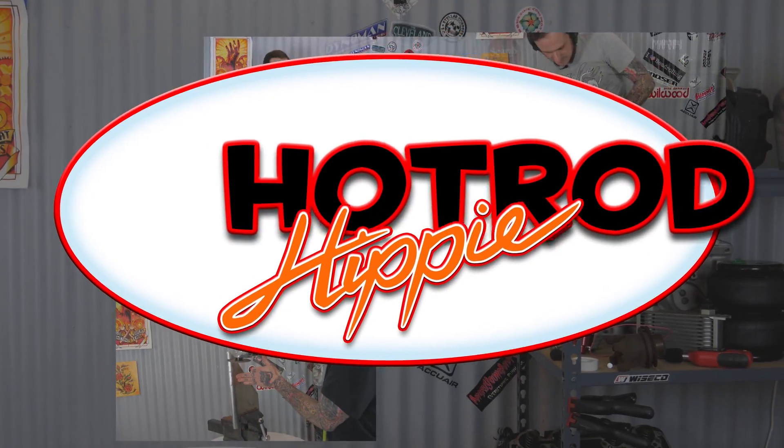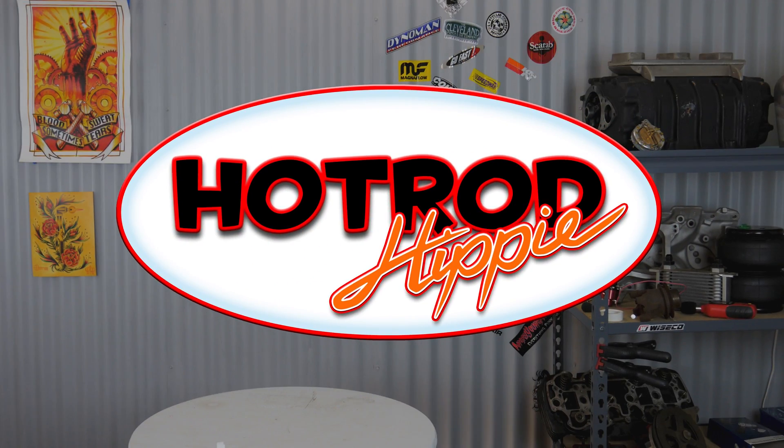Hey folks, Alimannic the Hot Rod Hippie here. Once again it is Tuesday and that means it's Tooltip Tuesday. So let's see what I have for you this week. This week's Tooltip Tuesday is a pretty simple and straightforward one.